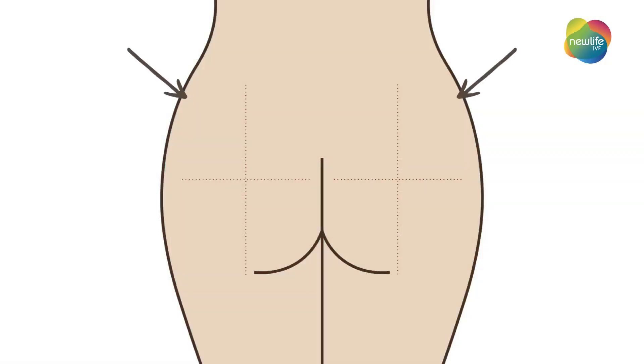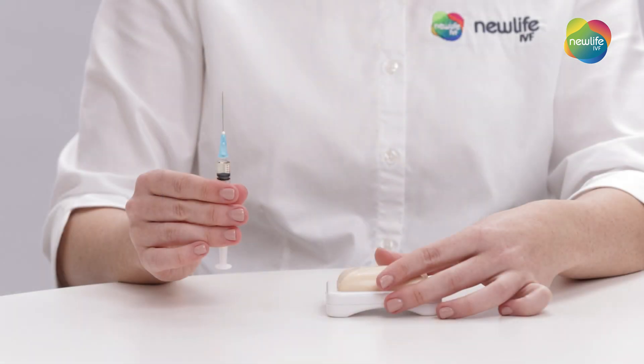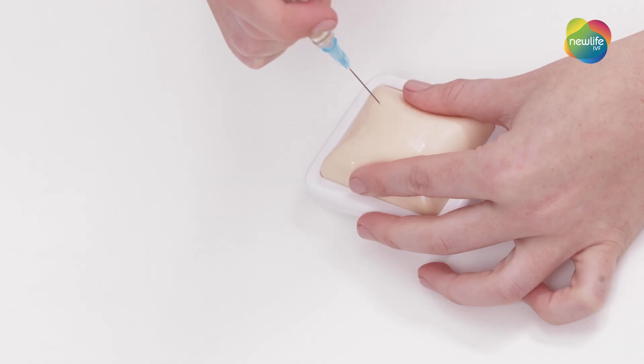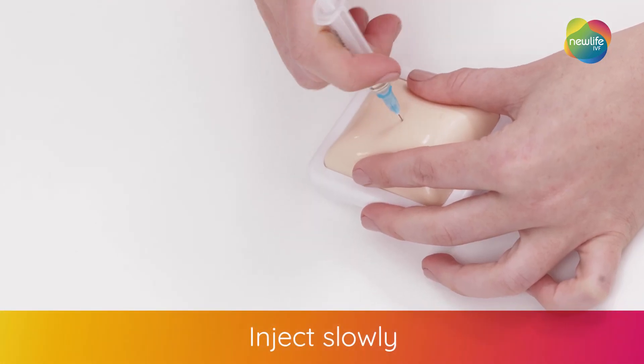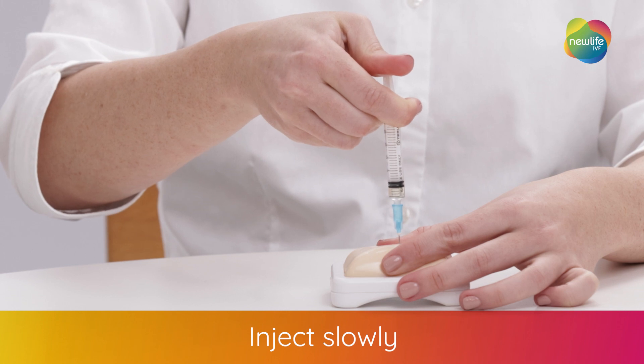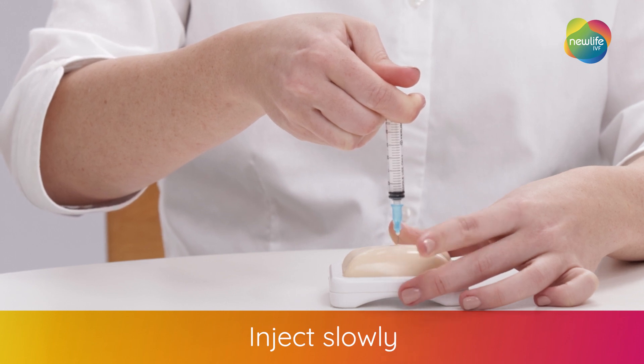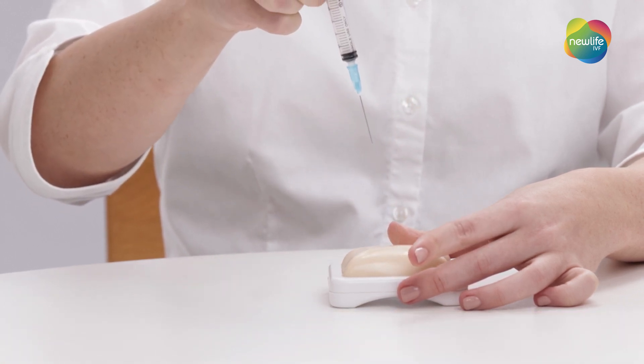The injection is administered into the upper outer quadrant of your buttocks. Due to the specific location the medication needs to be administered into, you may need help from a GP or health professional. Hold your syringe at a 90 degree angle. Insert the needle into your skin and push the end of the syringe until the dose has been delivered. Release your pinch and remove the needle from your skin. You've now finished injecting the progesterone in oil.